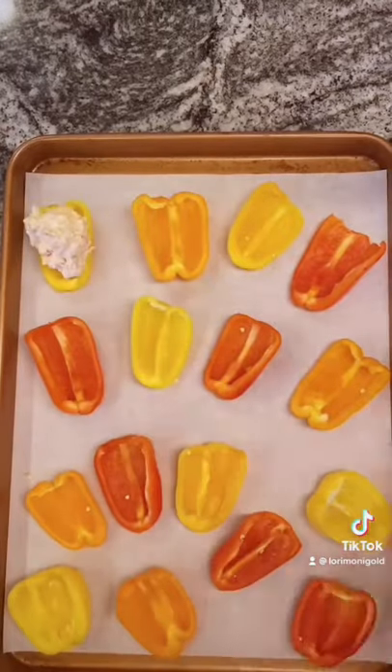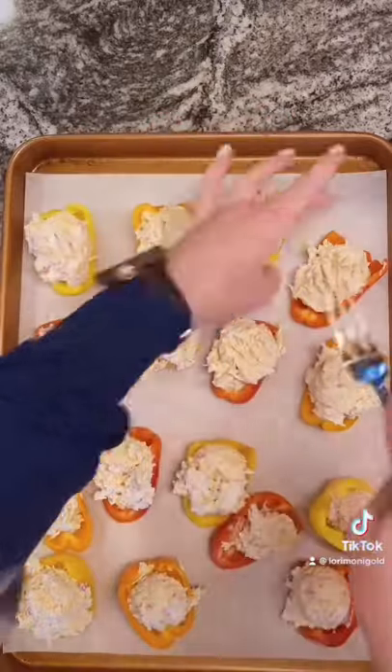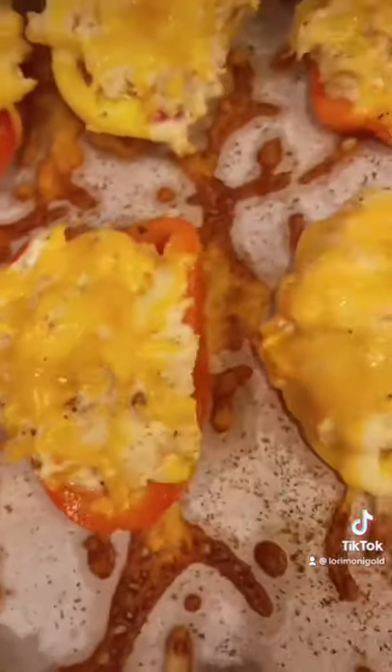Season with salt and pepper, give it a stir, and then I'm going to be using my medium sized cookie scoop to distribute it among the peppers. I like to take a fork to flatten them out, and then I'm topping mine with some colby chuck cheese, but you can use whatever you like.